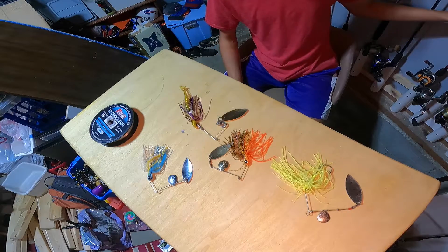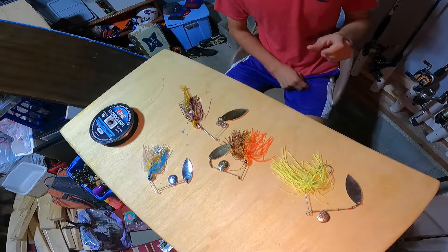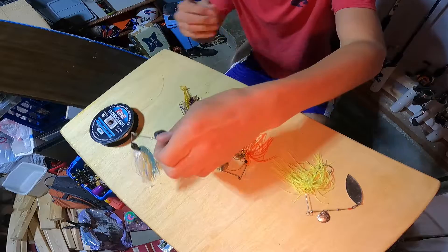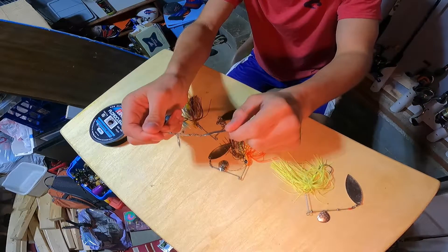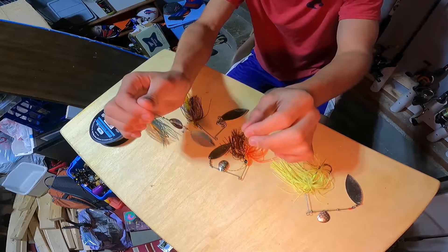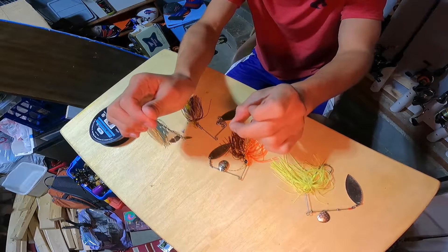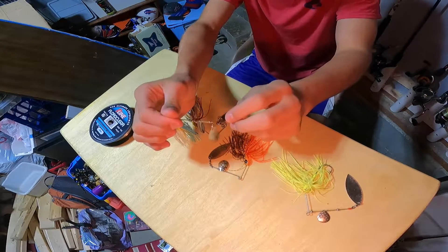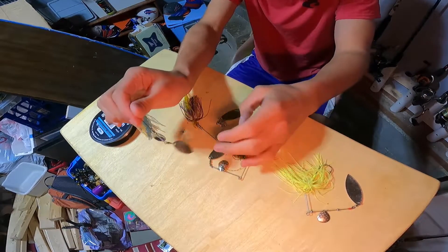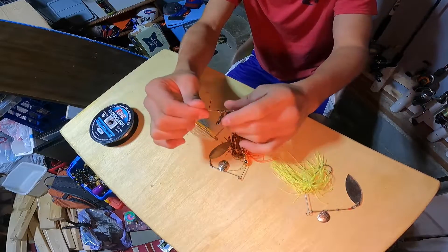Let's go over blades on your spinner baits. You have your willow leaf blades — they look like a willow leaf. They give out less vibration and have a lower profile, so if you're trying to catch some finicky fish, go with something with a willow leaf. All the ones I have are with willow leaf blades.